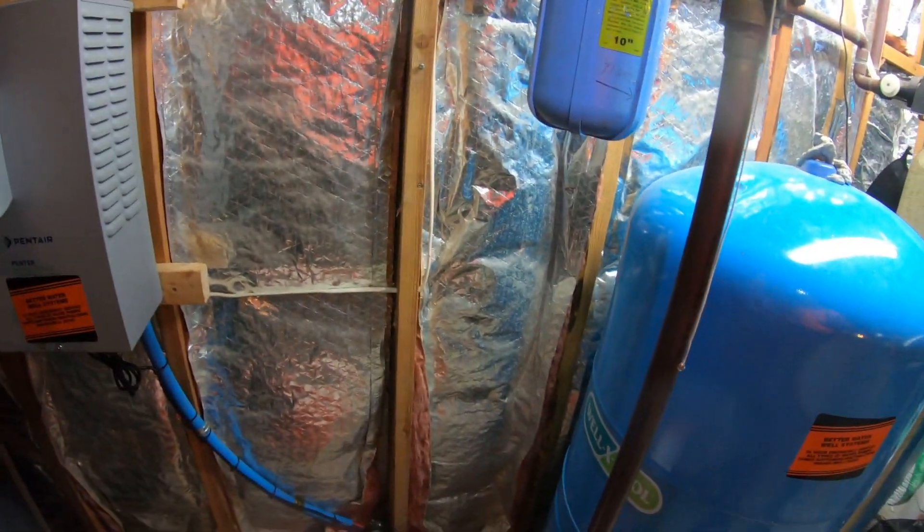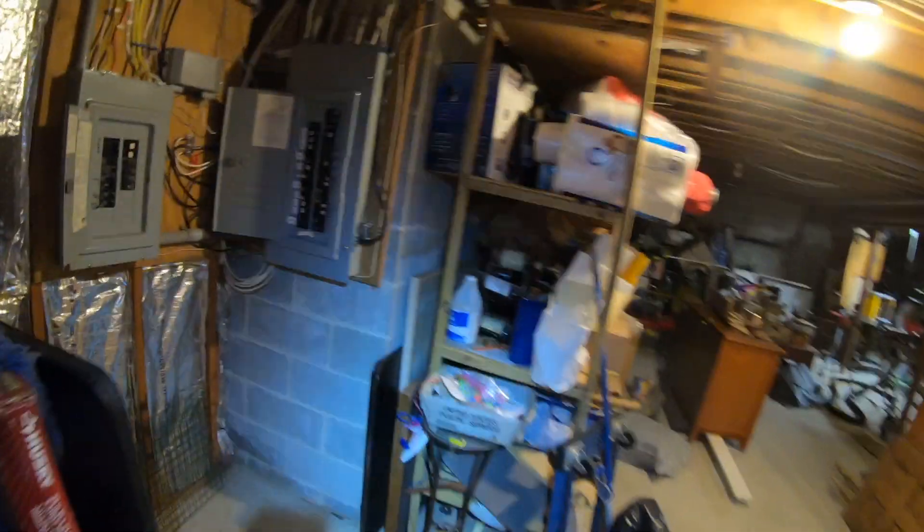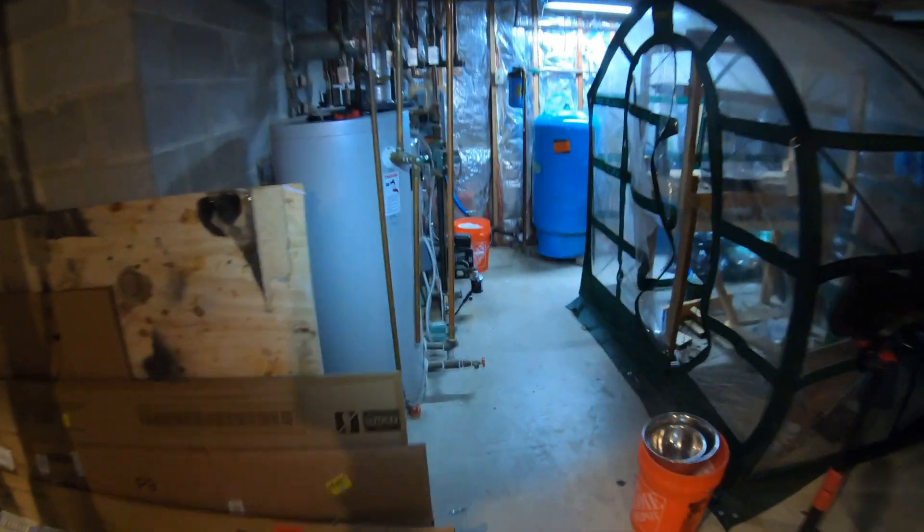Here's what we're going to do. I'm going to turn the power off first — I'm going to turn the power off here and also turn the breaker off. All right, the power is off. Now I'm going to turn the power to the pump off as well. Step one completed. Step two: I'm going to drain this tank.